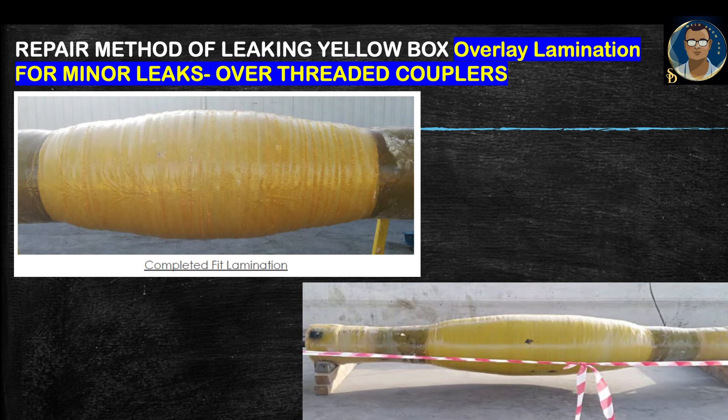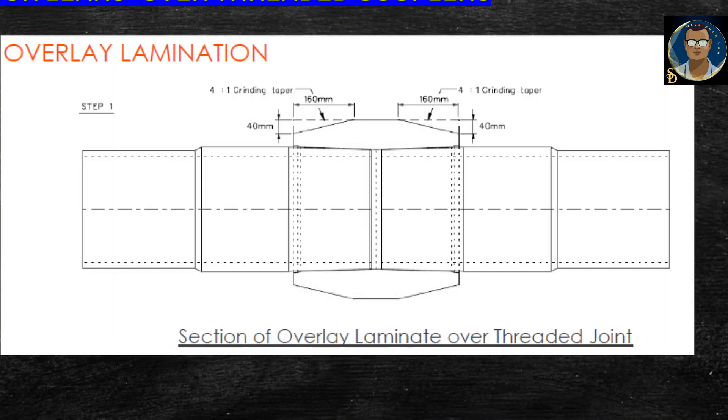Cure for 4 hours at 125 degrees centigrade. After curing, measure the Barcol hardness of the laminate — the Barcol impressor should read a minimum value of 35. After completing the fit lamination, which is step one, grind and apply the impregnated woven roving as per the recipe to achieve the required thickness. The overlay lamination schematic section over the threaded joint shows the dimensions as per site conditions, but these can vary based on pipe diameter, thickness, or joint rating.